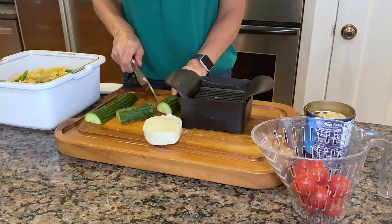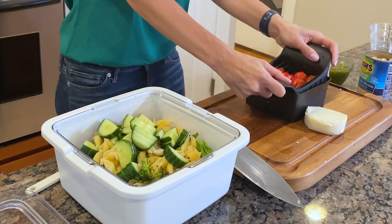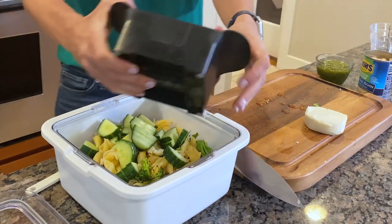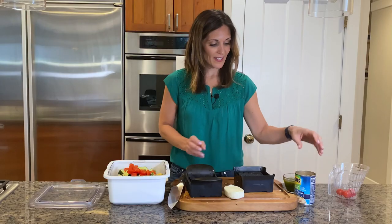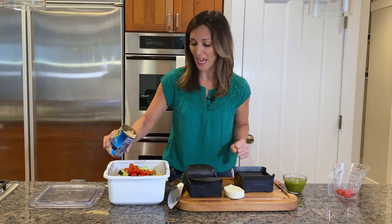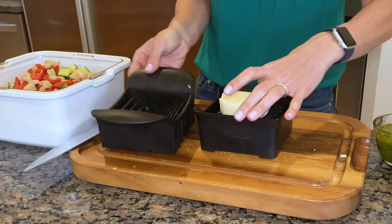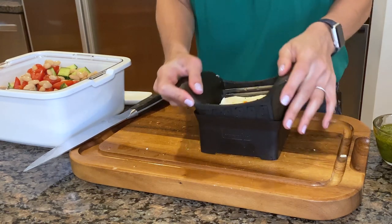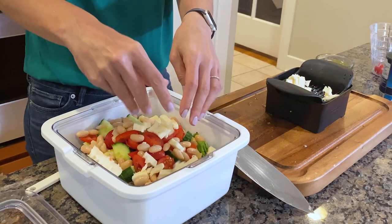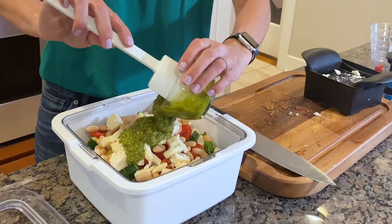I've got some cucumber, some cherry or grape tomatoes — so good in the summertime. Then instead of salami, which the original recipe calls for, I just have some cannellini beans — they work with that Italian vibe of this pasta salad. And then some mozzarella cheese, go ahead and slice that in too. Then I've got about three quarters of a cup of pesto — you could do salad dressing or make your own pesto, but because this is my fast easy dinner, I'm making it really easy on myself.